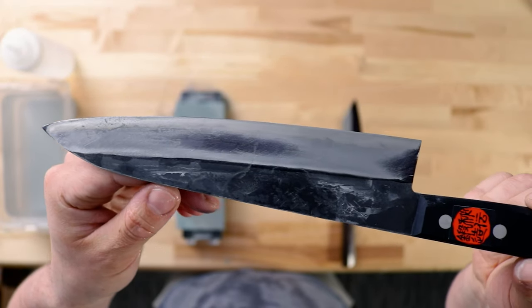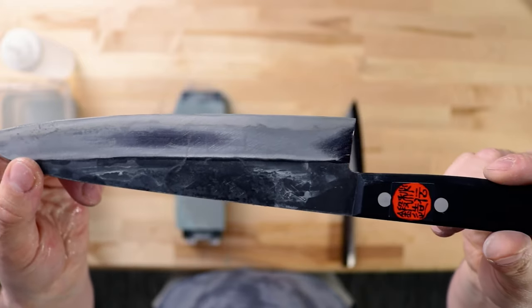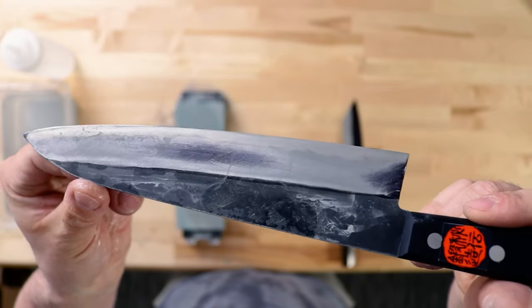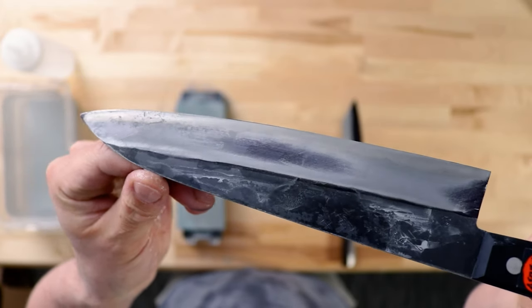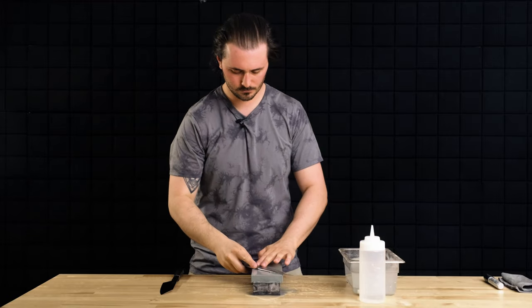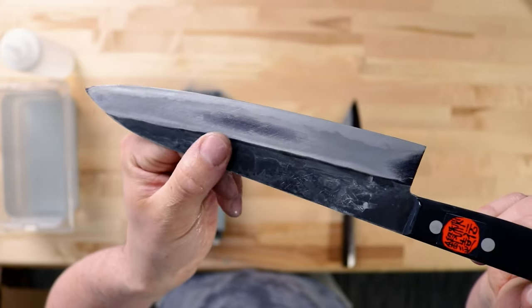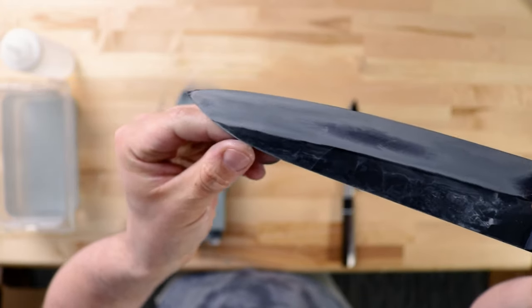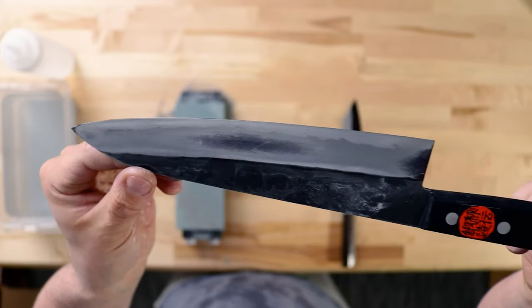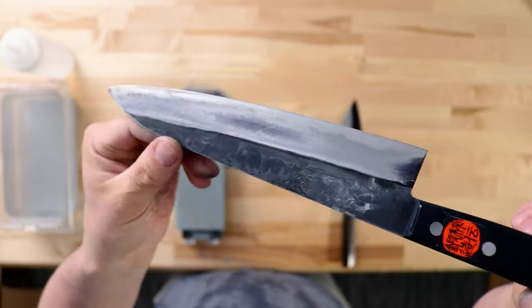After pass number two, all those issues are starting to work themselves out. You'll probably notice there's a little low spot at the heel and a little low spot at the tip. This is totally normal — when they come off the wheel during sharpening, they typically make a little extra contact with the tip and heel, causing low spots. Pass number three and we're getting places. This knife is pretty much brand new, sharpened five or six times for our sharpening classes. But if you've neglected this for a long time, it's going to take you an hour or two to get this done — we're cutting this video down quite a bit.